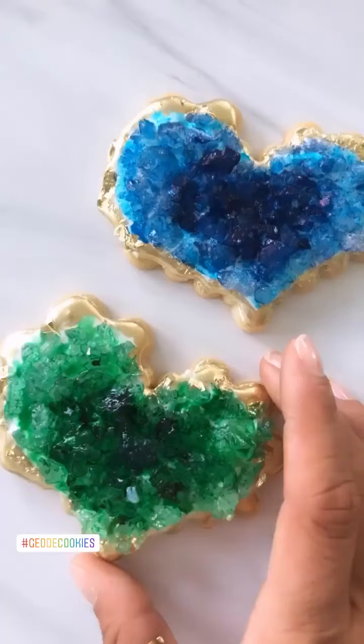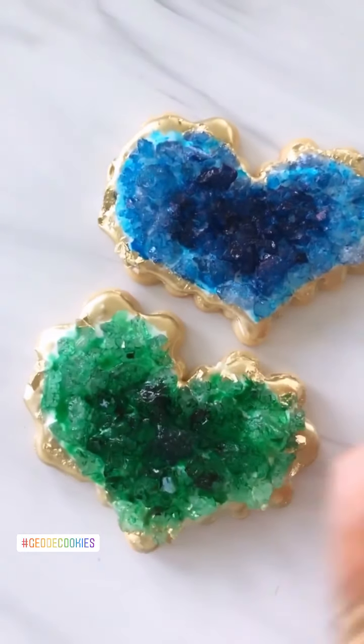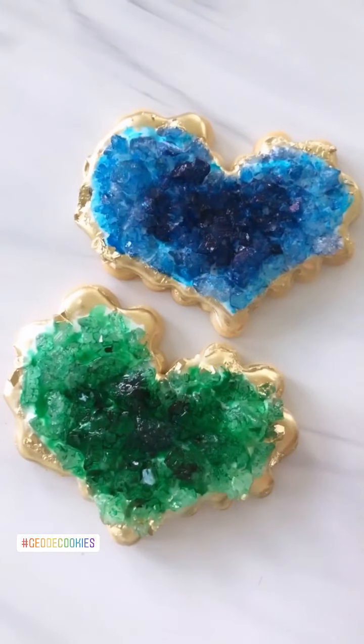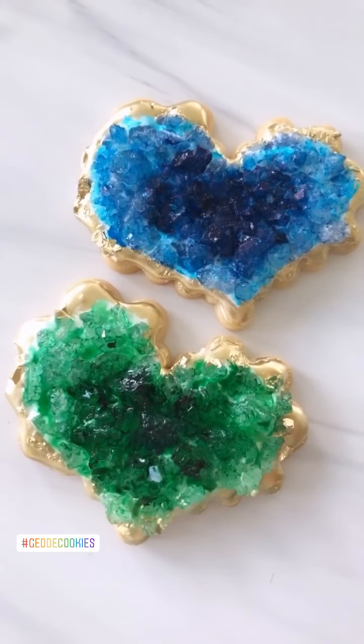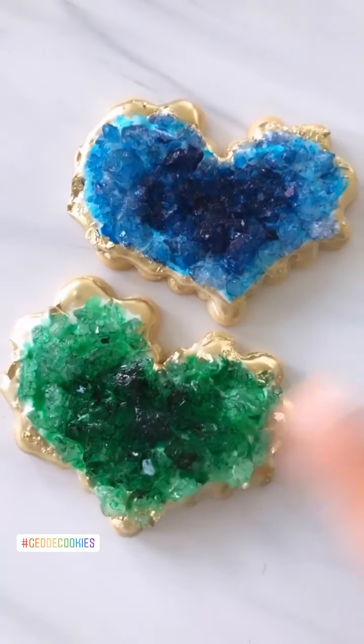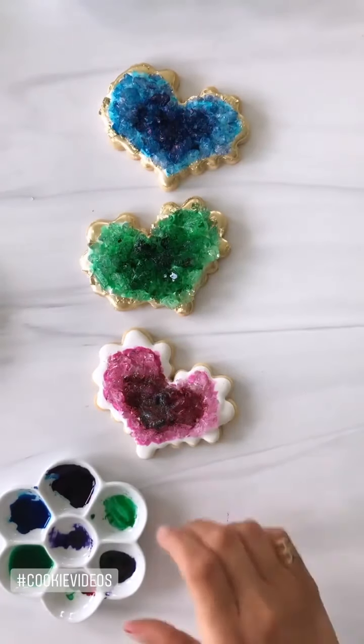You guys, I realized I went ahead and did the gold and I wasn't recording! I'll make sure I do two more for you so you can see what it looks like as the gold goes on the cookie. Hey y'all, we're back.